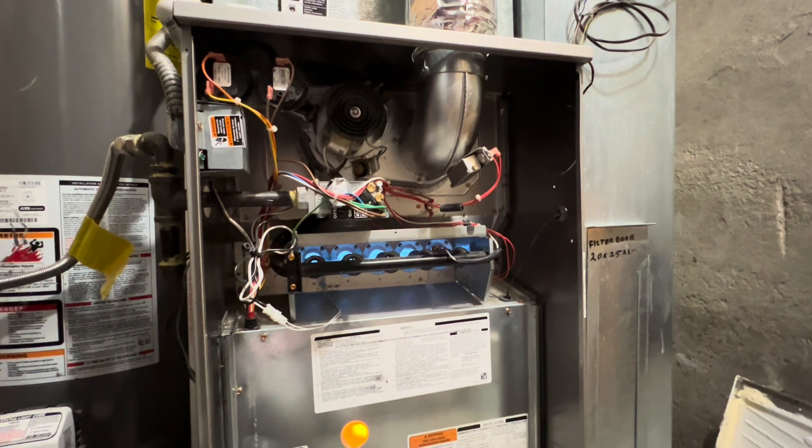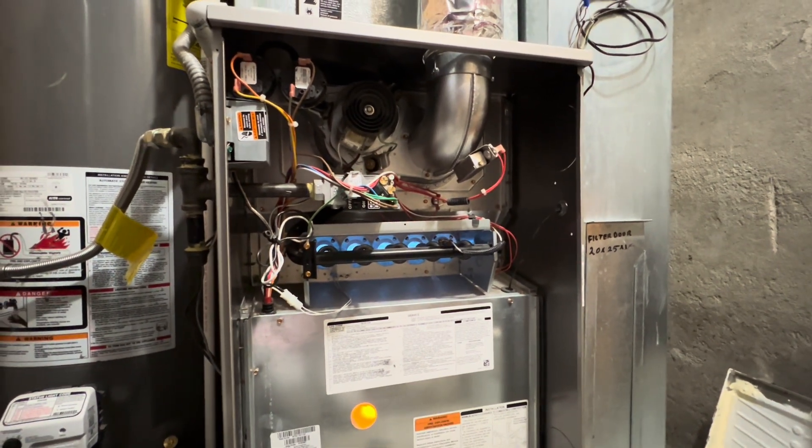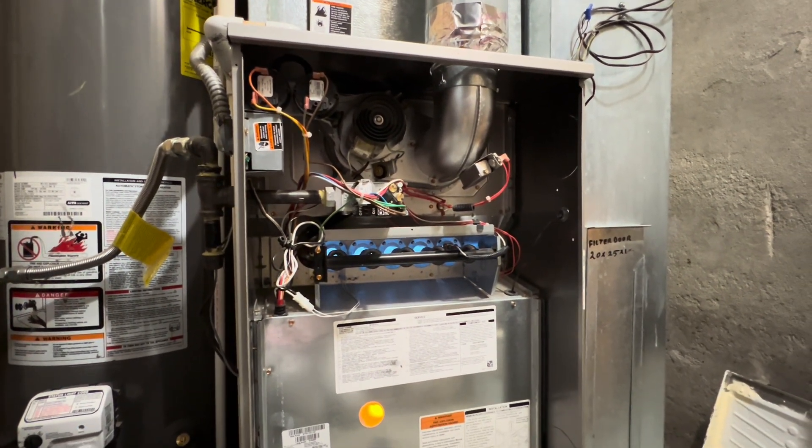This furnace is running really nicely. If you did enjoy the video and the commentary, then please be sure to like, comment, rate, and of course subscribe. Thank you all very much for watching.